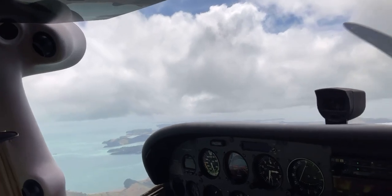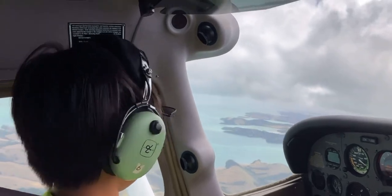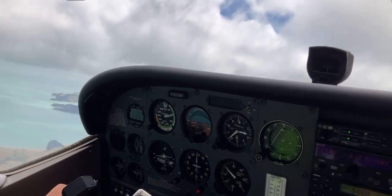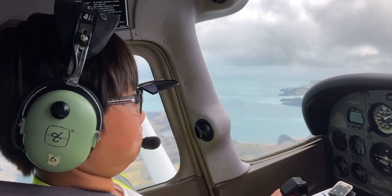Now we're just cruising and the instructor is telling me about the systems on the airplane. We then raise the nose with throttle idle — it reminds me of a meme, but we're not going to get into that.